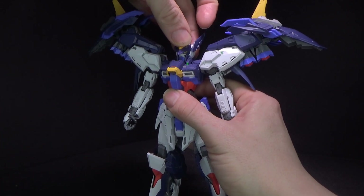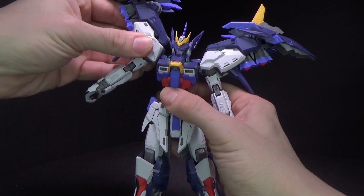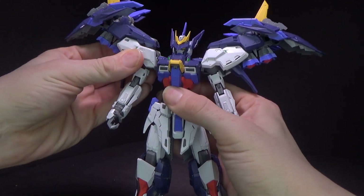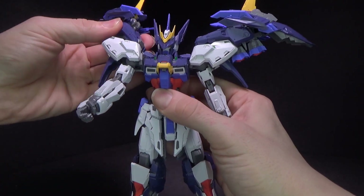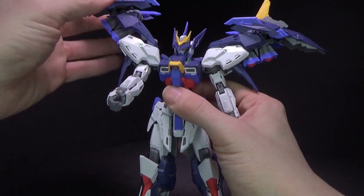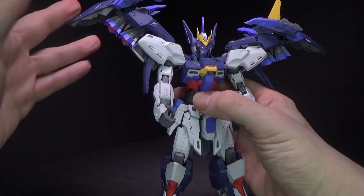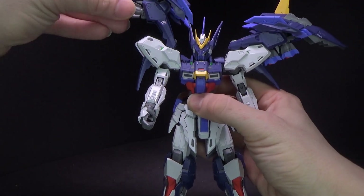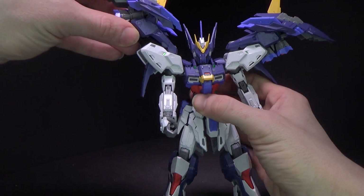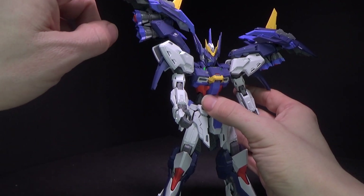Articulation-wise, you got a double ball jointed neck, though it is kind of restricted by the collar. Arms can go up and down at the torso, forward, and rotate. These thrusters can rotate and go up, they can also hinge. You got a couple hinges on this weird piece. The thrusters can move by themselves, separate from this piece but attached to that.